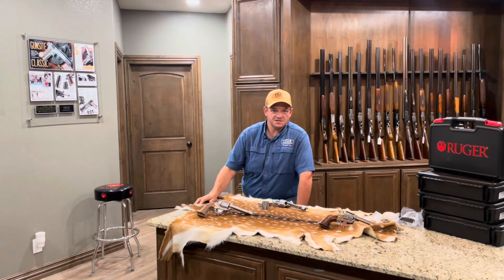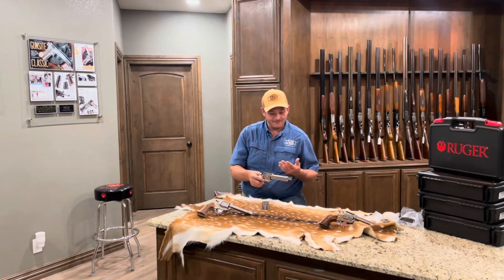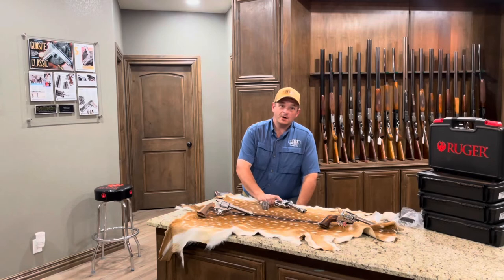I just wanted to share this with you. We've only got five models with the five and a half inch barrel and only five models with the four and five eighths inch barrel. So we've got a limited supply, but we're going to help you while they last.